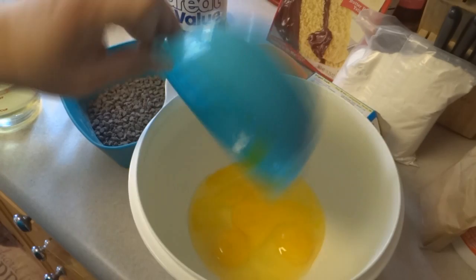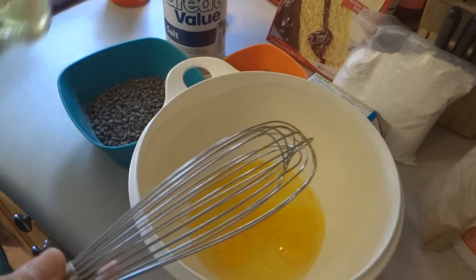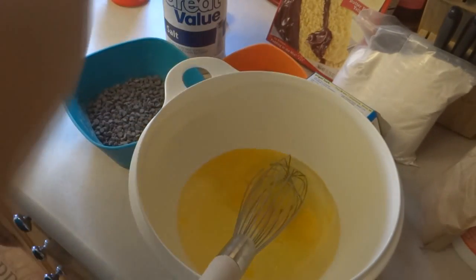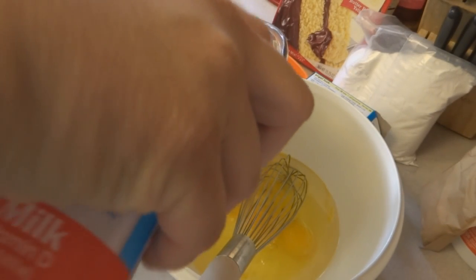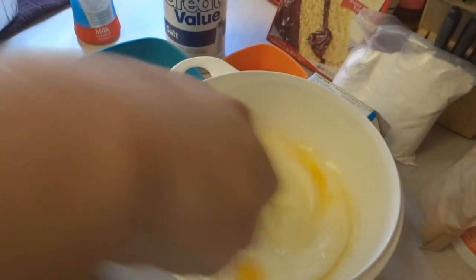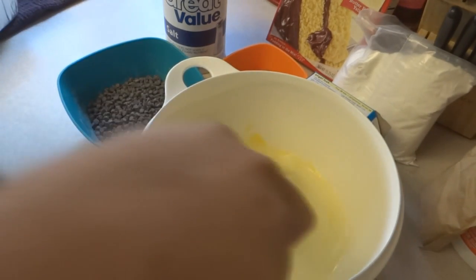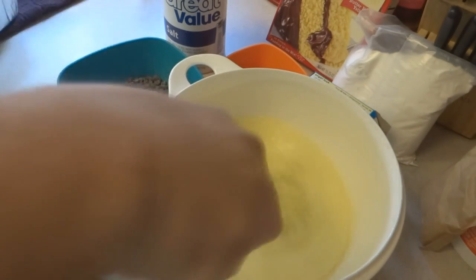We're going to put our wet ingredients together first: four eggs at room temperature, three-fourths cup of vegetable oil, and one cup of milk. You can use whole, skim, or buttermilk — it doesn't matter. Mix up the wet ingredients, then in a separate bowl we'll put together our dry ingredients. This is a really fast, simple recipe.